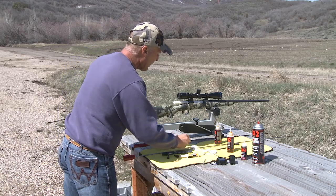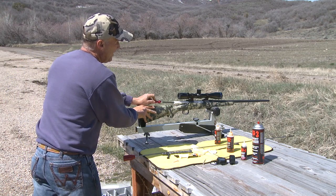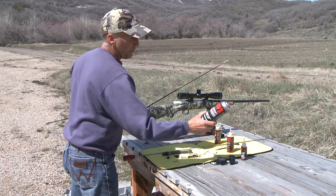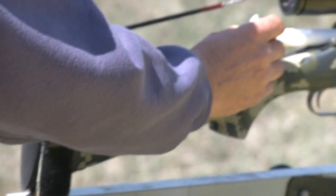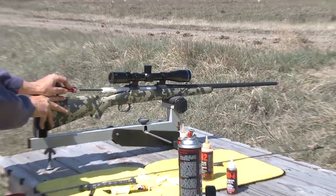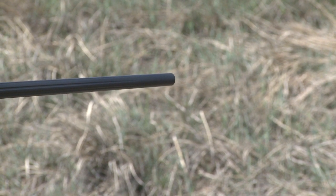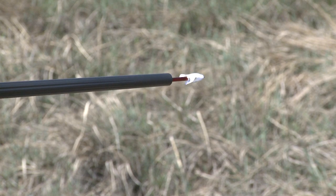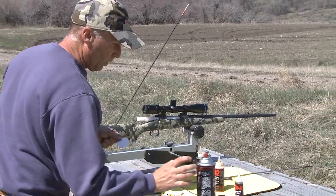Take a dry patch to get some of that dirty material out of there. Then we'll take the KG3 — this is the degreaser — which will clean things out really well. Get a wet patch of that and push the degreaser through there until your patch comes out clean. Run one more dry patch — you can see that patch is fairly clean — then run one more with the degreaser to get everything out.